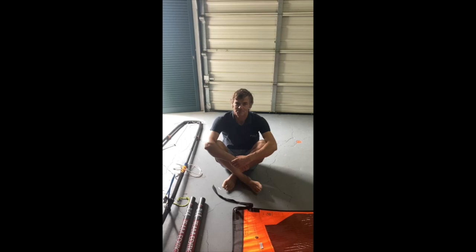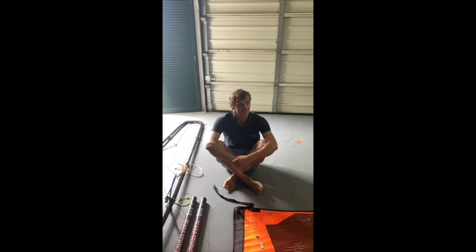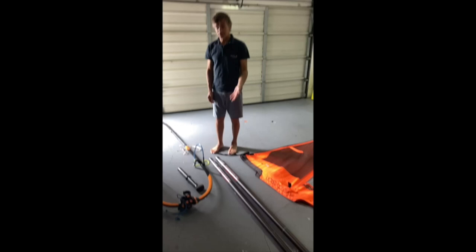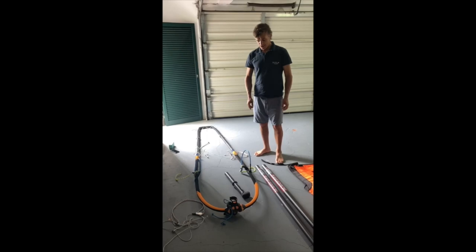Hello everybody. As I'm in Madeira in confinement because of the coronavirus, I decided to make a video to help you rig a 9.5 race board sail. So this is the sail we have here for 2020 — a team edition Loft Sails mast, 100% 530, and the new Unifiber carbon boom.